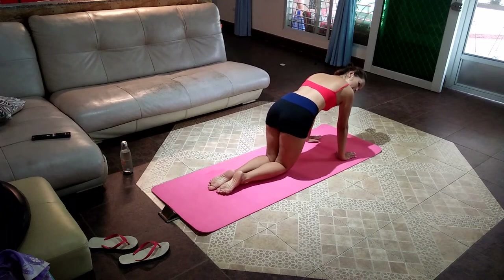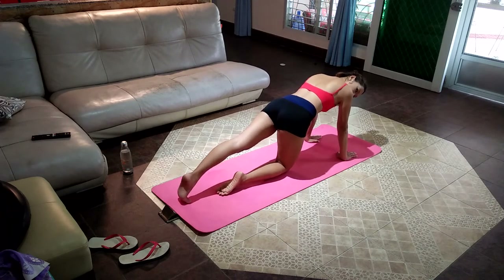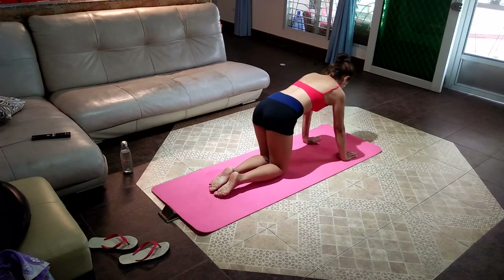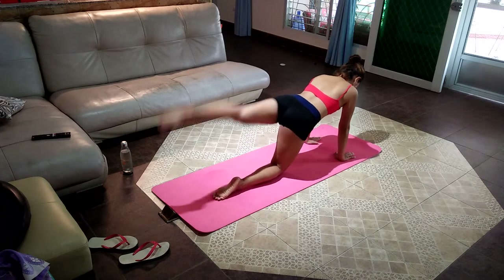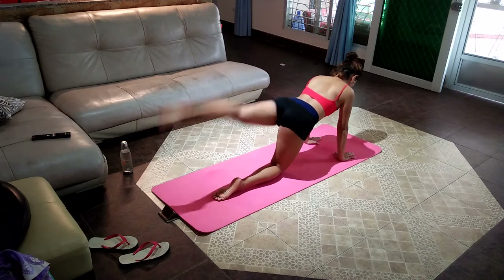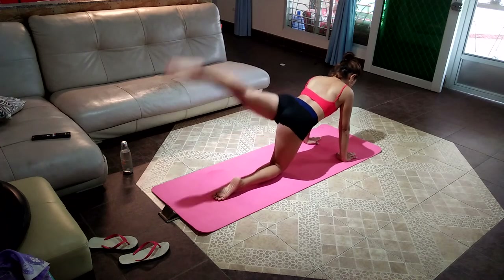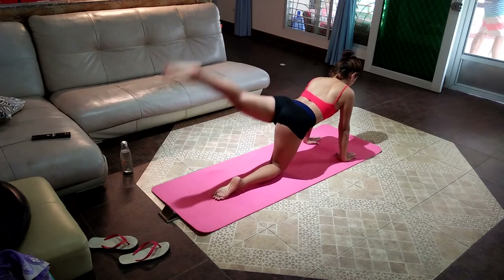More than halfway through. Ninth is the same — stompy pelvis — now for the left leg. Put more power into each rep. Every single extra effort you put in here is getting you closer to where you want to be. Just do it for yourself.